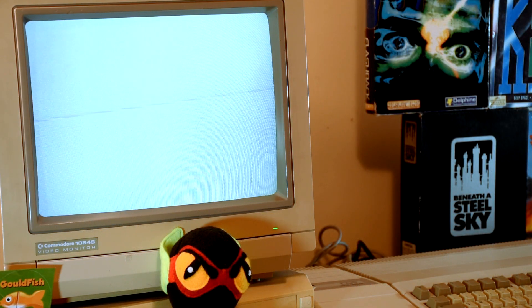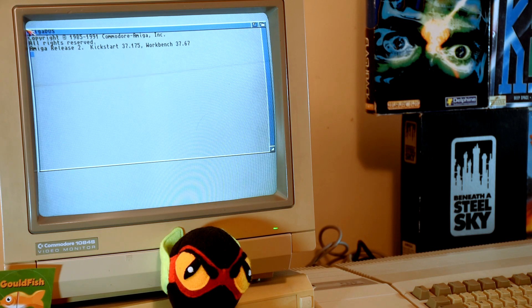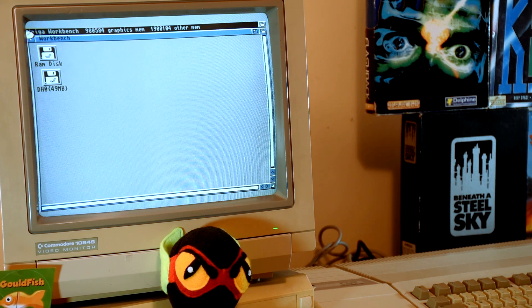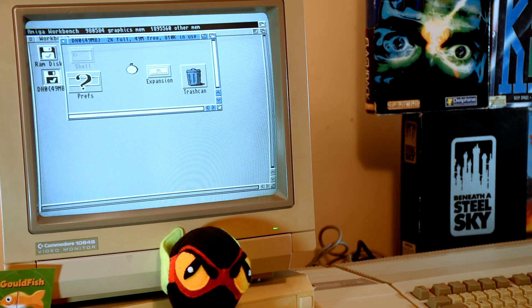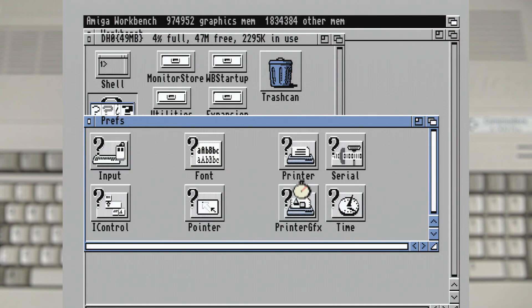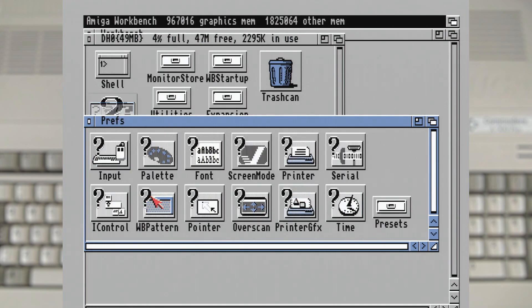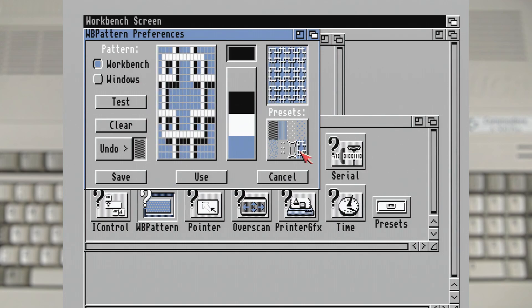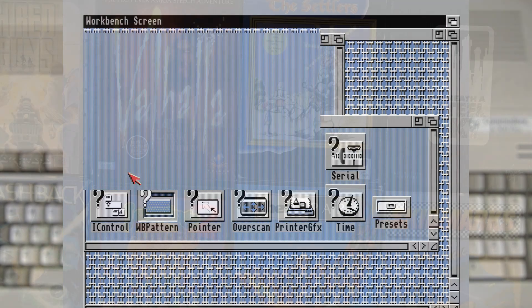With the installation complete and all the floppy disks removed, we can now reboot the machine. After a few questions we're very quickly in Workbench — it is so much faster than a floppy drive, and it's just sitting there ready to be configured and messed around with. On a modern machine this would be where we'd install WHDLoad, but today I want to keep it old school and check out a few games that directly support being installed and run from the hard drive.